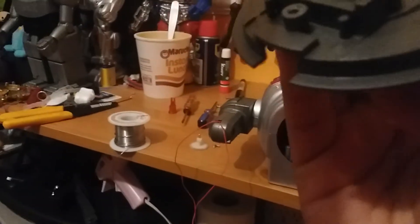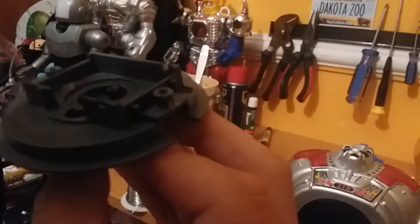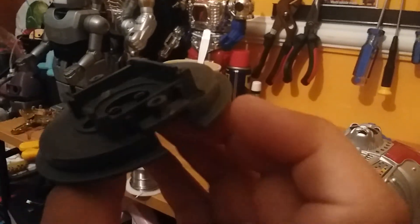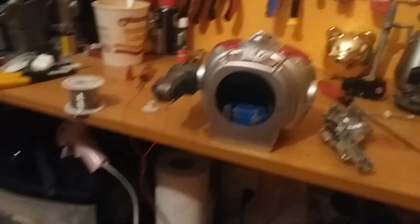I took off the residue from the glue that AJ had used, and I'm going to apply some more crazy glue around it for extra security. Other than that, this should be done within a few — so stay tuned.